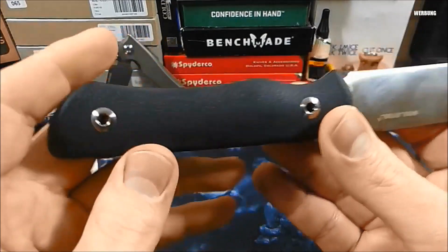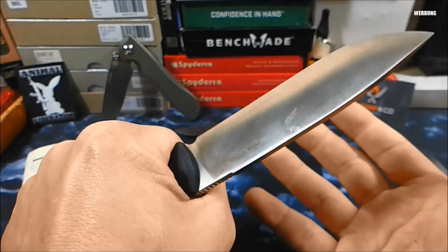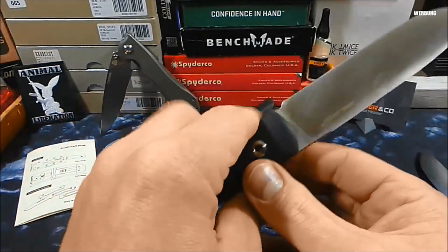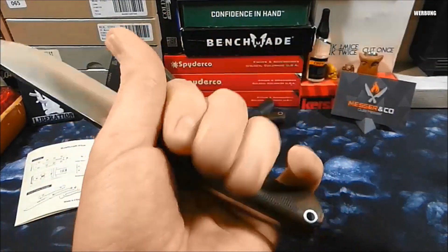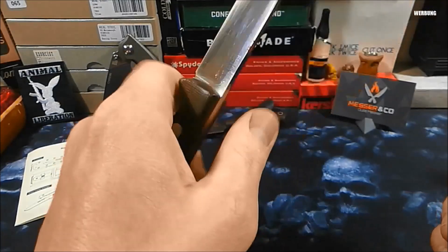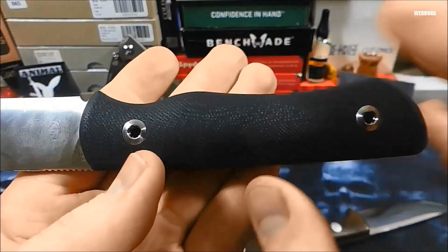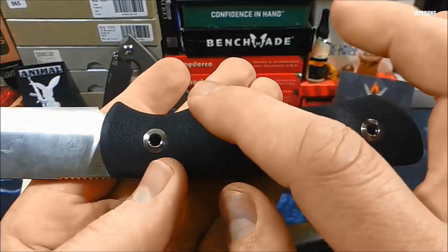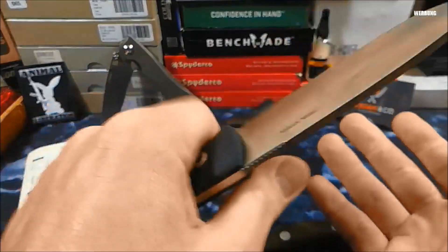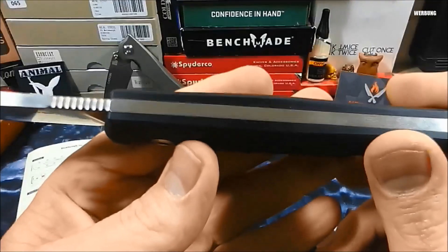Das gefällt mir sehr gut, was die Handlage angeht bei diesem Messer. Die würde ich als okay bis ganz gut beurteilen – kommt halt ganz auf die Hand drauf an. Ich fand sie jetzt nicht herausragend. Das Gunny klebt sich viel besser in meine Hand und entwickelt auch bei längeren Arbeiten quasi keine Hotspots. Da ist dieser Schwung, der doch sehr ausgeprägt ist, diese Kontur – da bin ich mir nicht ganz sicher. Bei festerem Zupacken könnte das eventuell wehtun, war aber alles okay.